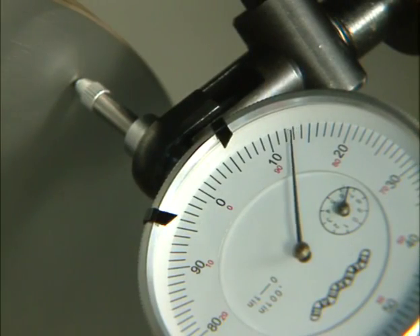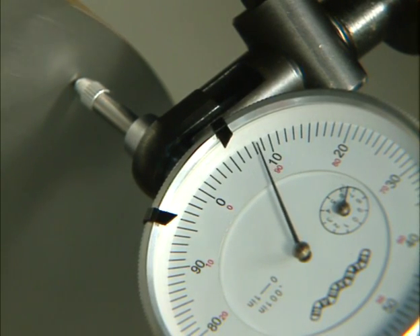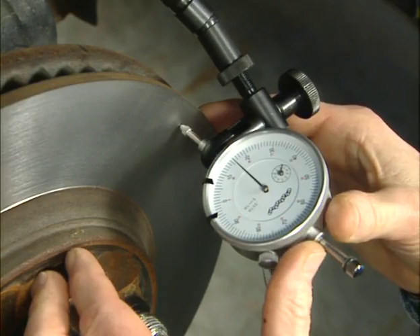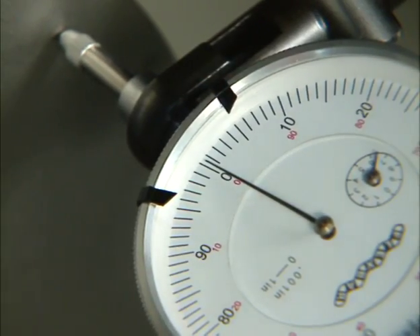Notice how the gauge oscillates back and forth between the high and low points on the rotor. The lowest reading is the lowest spot on the rotor. Once you determine the low spot, gently push the gauge to bring the needle to top dead center, or pointing towards the rotor. Then rotate the face of the gauge to set zero at this needle location.